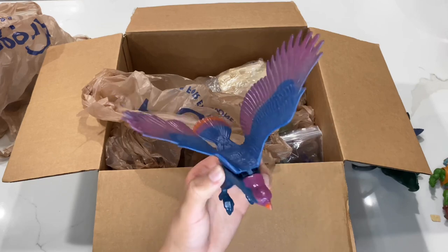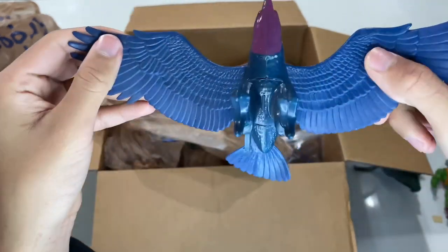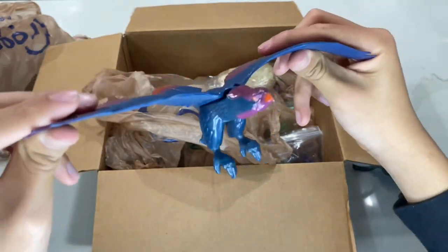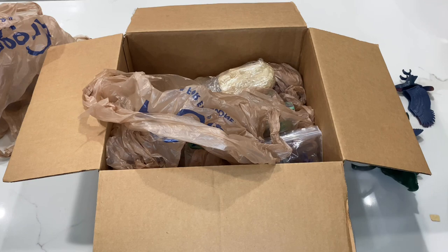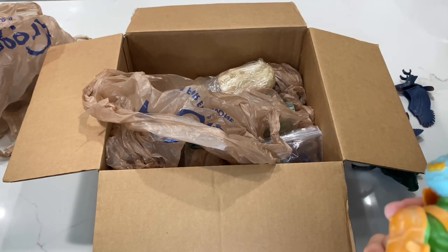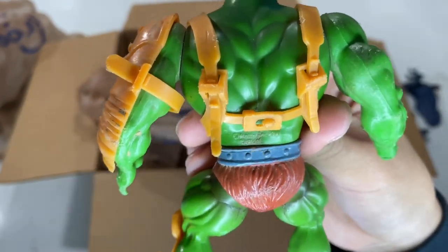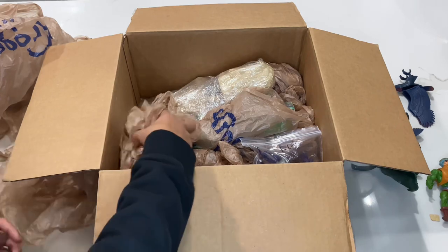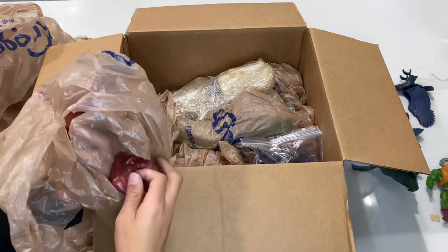Luckily there are two Screeches in this bag. The second one is a lot better — the wings are still a little loose and floppy but he does come with both feet, so I can put him on his stand. The paint's a little better on the front, still a little chipped, but that's what you get with old figures. Looking at the Man at Arms, it's a Taiwan 1981 Man at Arms. If you look at the back of the figures it shows where and when they were produced.